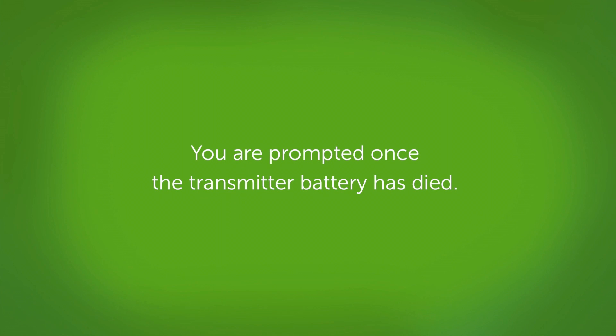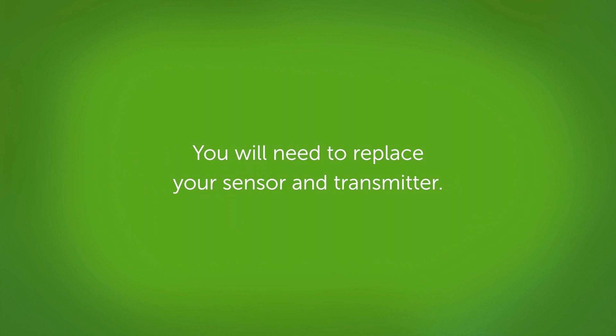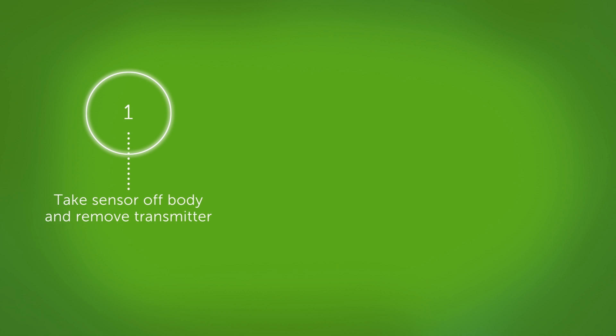You are prompted once the transmitter battery has died. At this point, you will need to replace your sensor and transmitter. To replace your Dexcom G6 transmitter, follow these steps. First, take the sensor off your body, then remove the transmitter from the holder.